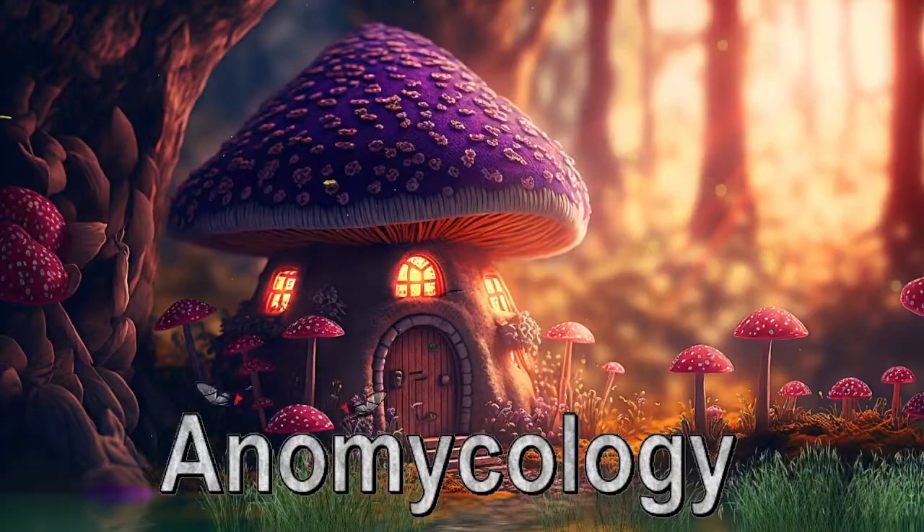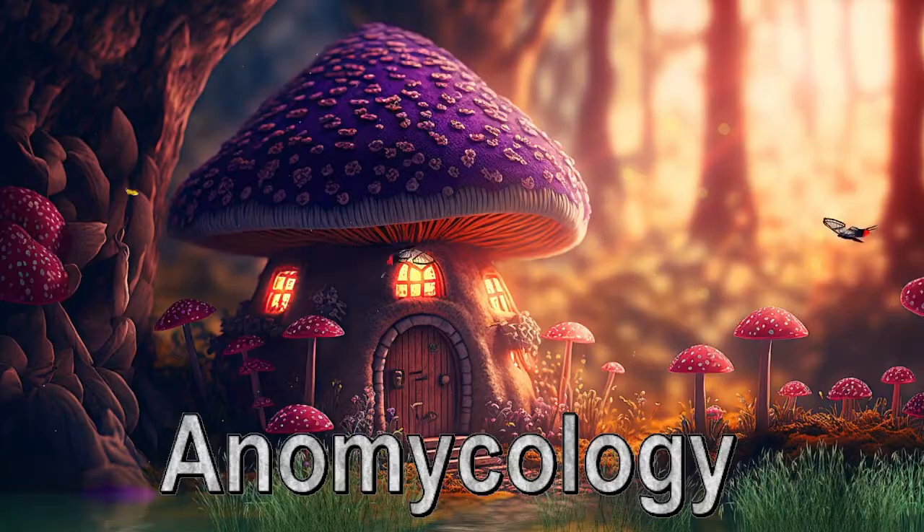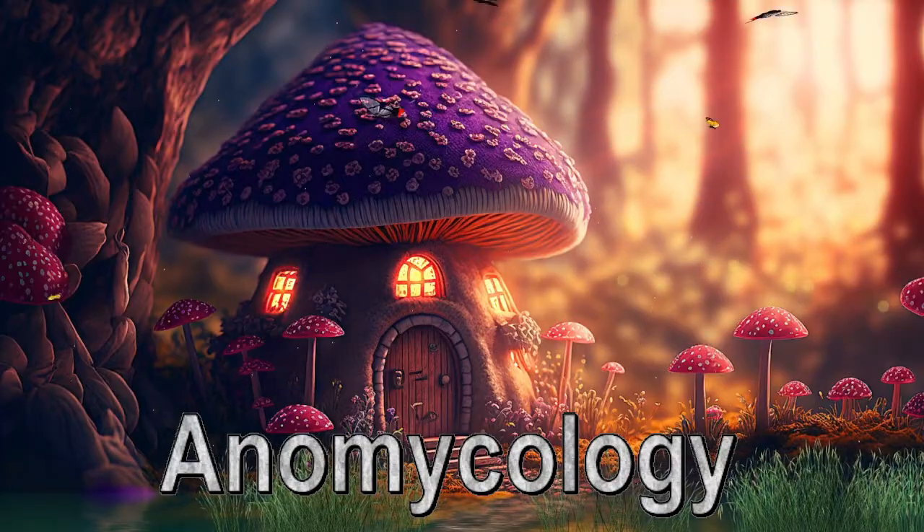Yo what's going on guys, it's Anon Mycology. Today I'm going to be teaching you how to introduce FAE or fresh air exchange to your colonized tubs.